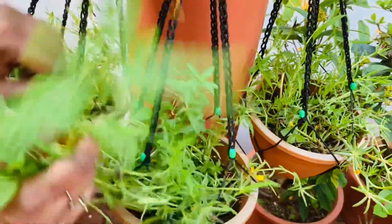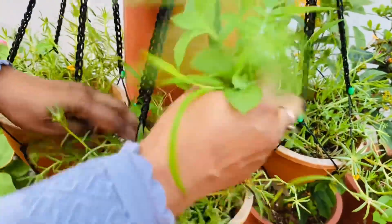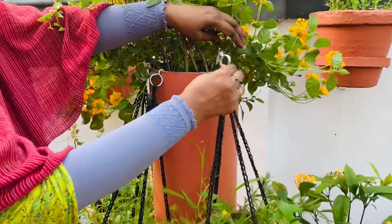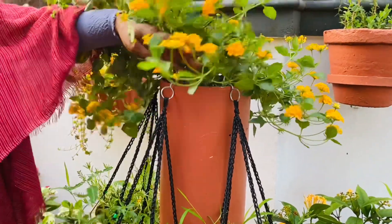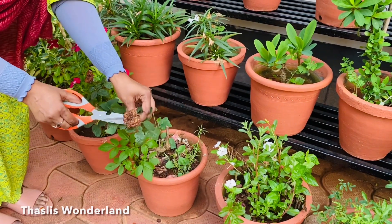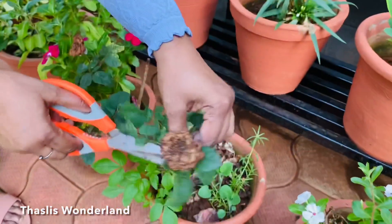I used this PVC pipe and used it to hang it in the morning. I used to cut the rose and I used to cut it all day.